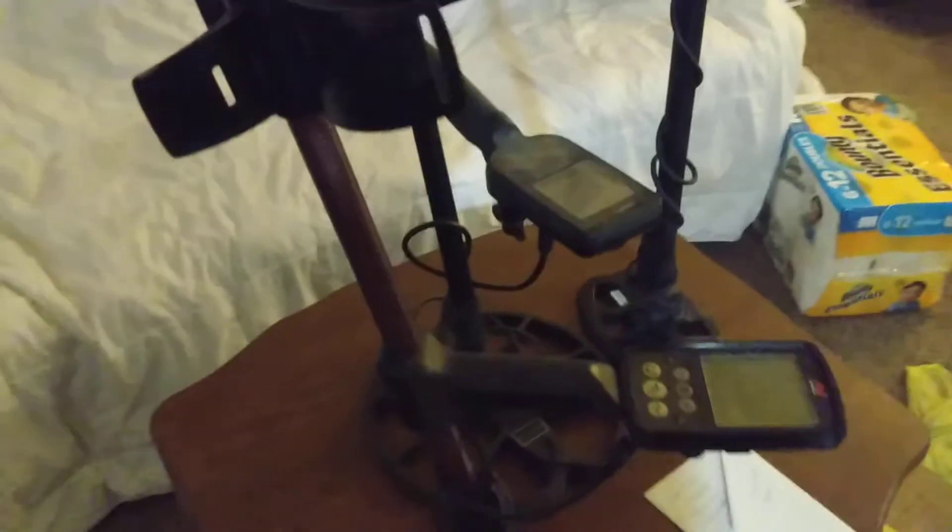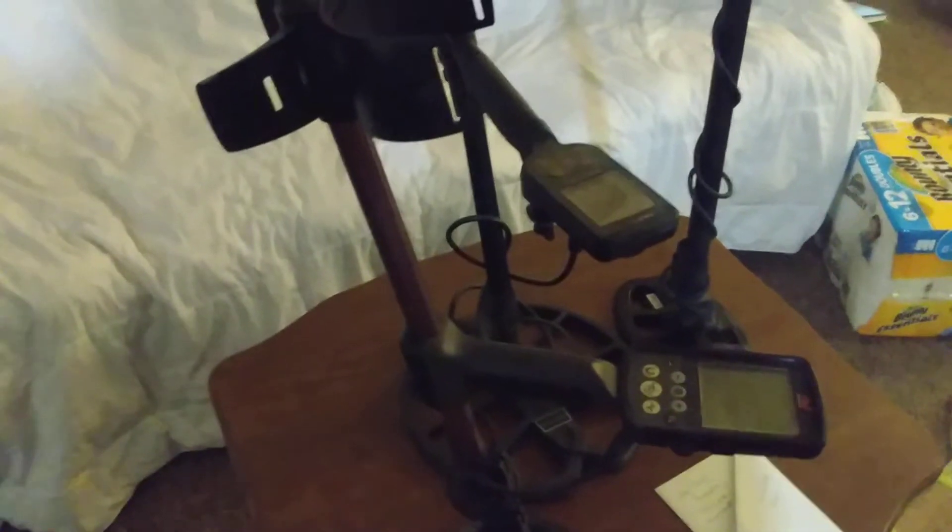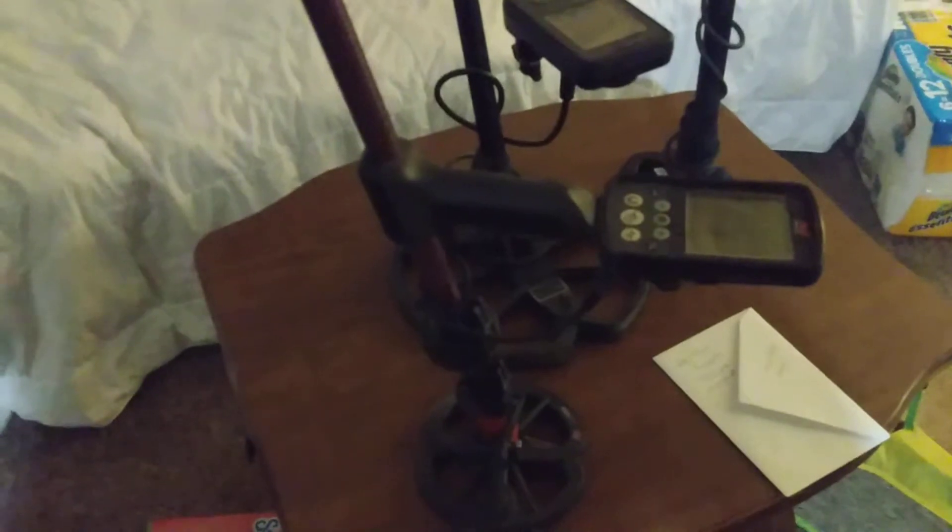It doesn't look that bad either. It's very easy to carry around — you can probably throw this right in the backpack and have it as a backup detector or your main detector, either way. It's definitely light and easy to put together.